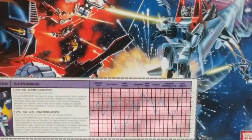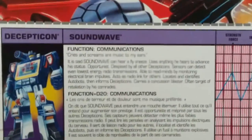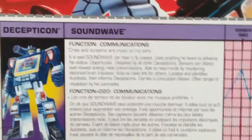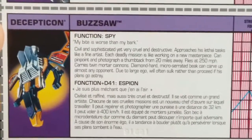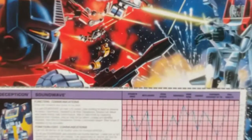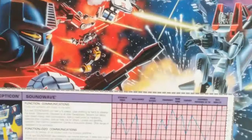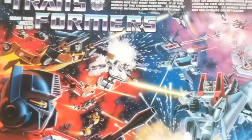In the back here, you can see their tech specs — so if you want to, take a pause here and screen it. There's also tech specs for Buzzsaw. And there's the back of the 1984 packaging art, which looks pretty nice.